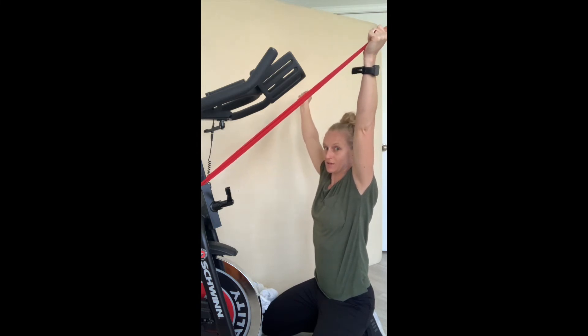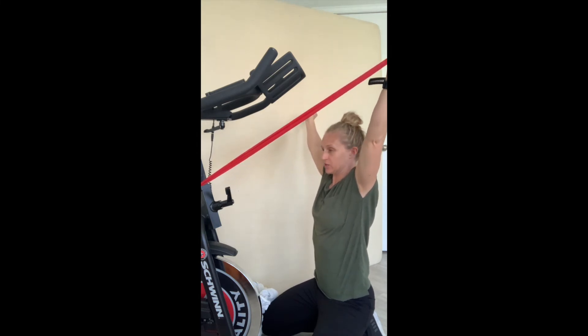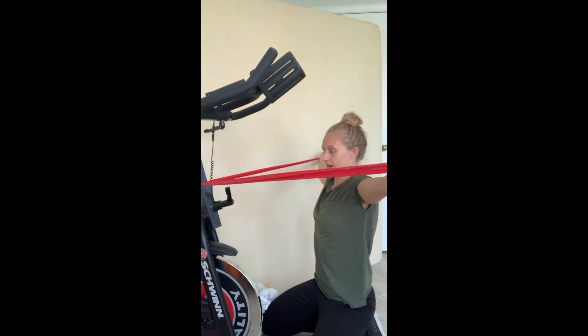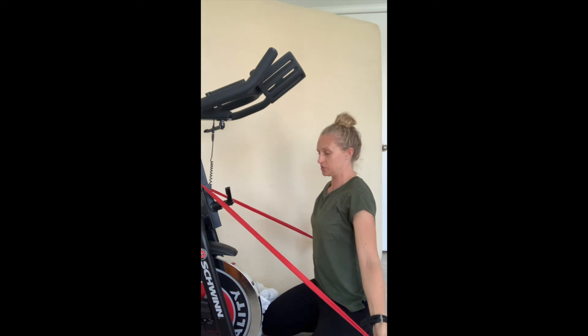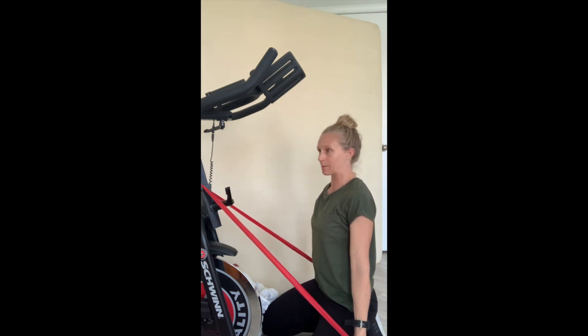Keep those shoulders down and back even as you go up overhead, then go down the other way, sliding your arms down almost like there's a wall behind you and you're doing a snow angel on that wall behind you.